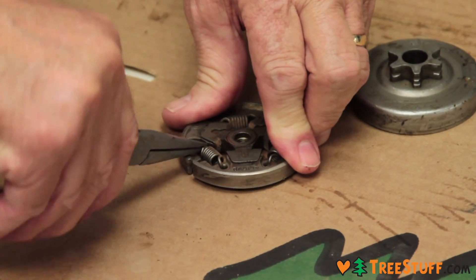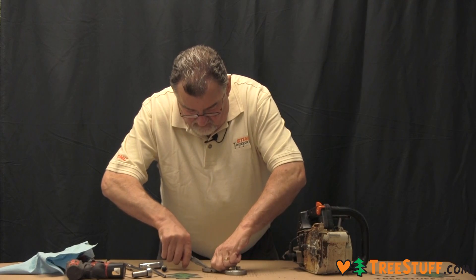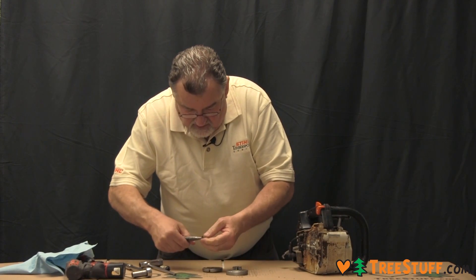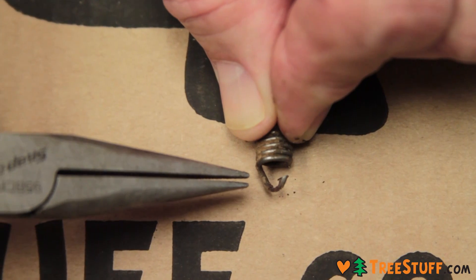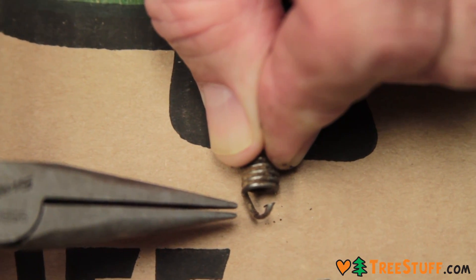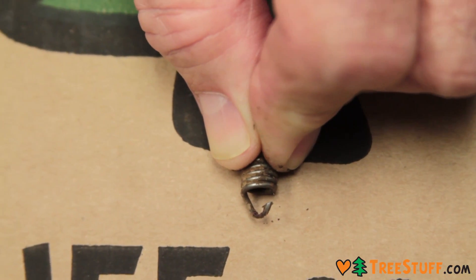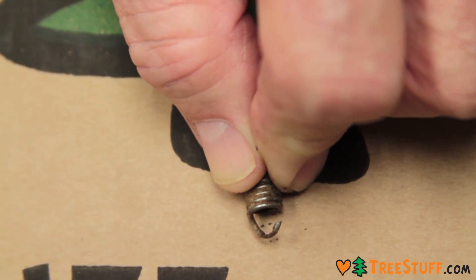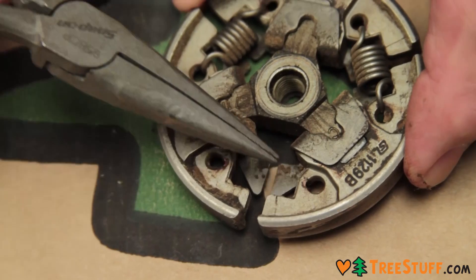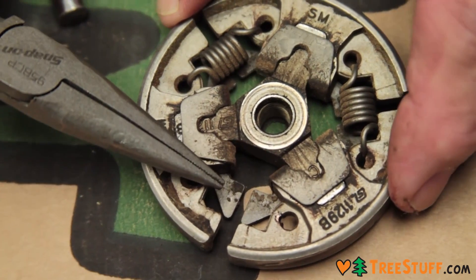The holes where the springs go in place — many times when they're worn, you will find that that area is worn almost more than half in two. I would want to put new springs on this clutch. You'll also want to inspect the shoe itself where the spring goes, as it can be cut. These appear to be in pretty good shape.